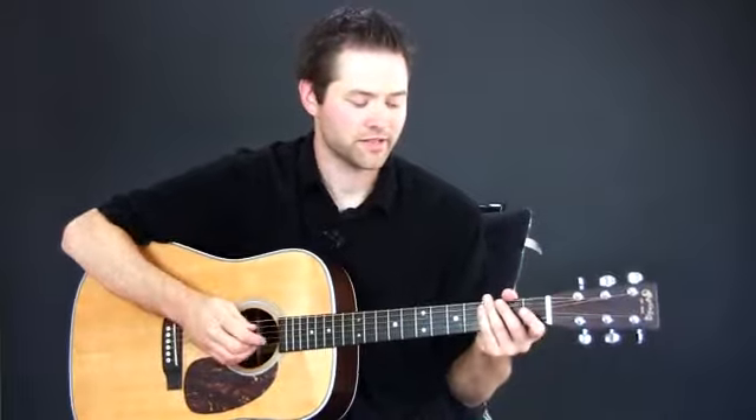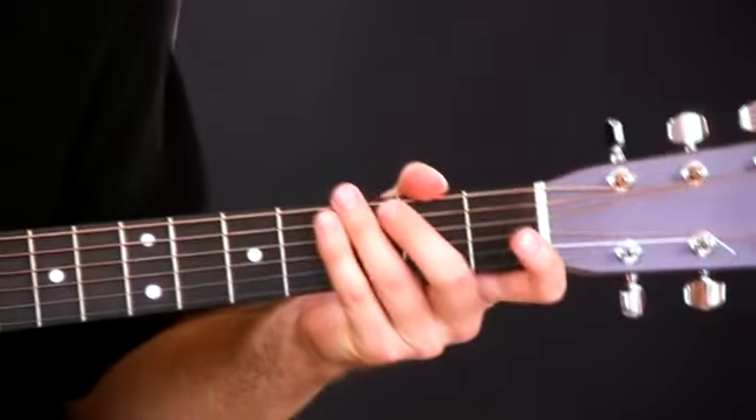A lot of times they'll be playing with a bassist with an upright bass, or a fiddle, or they'll have an acoustic bass. And this acoustic bass is obviously playing the bass line, so the bass line might be something like...